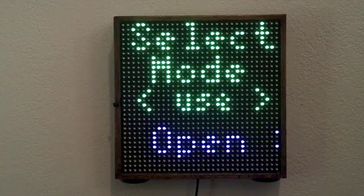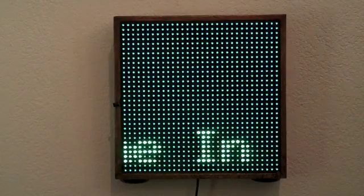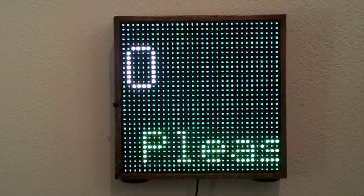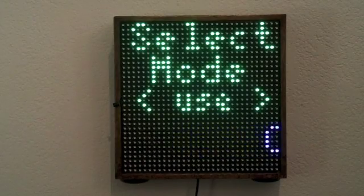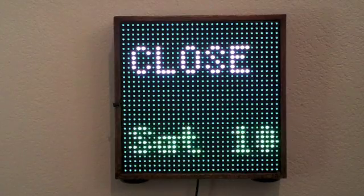The open sign mode is really a placeholder — any kind of open sign could be implemented in software. Right now here's a simple one that continually draws 'open' at the top and 'please come in' at the bottom. Not very impressive, but it could be really enhanced. The close sign mode is approximately the same thing — it shows 'closed' and I put in a scrolling string at the bottom with the business hours, so it could be placed in a window to let people know you're closed.